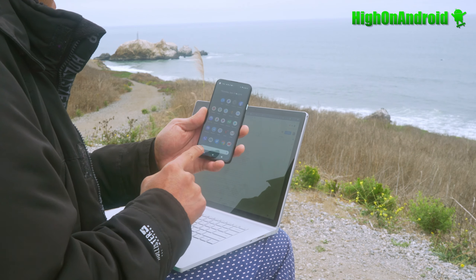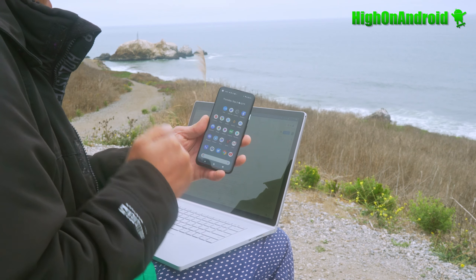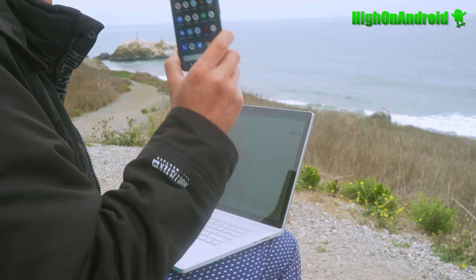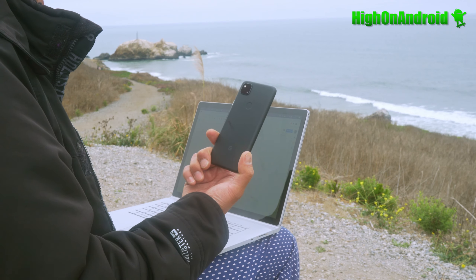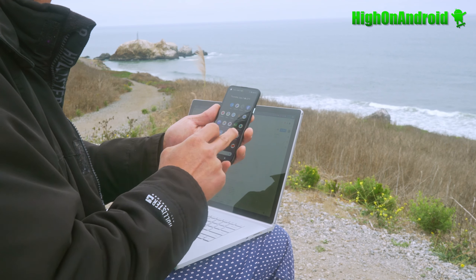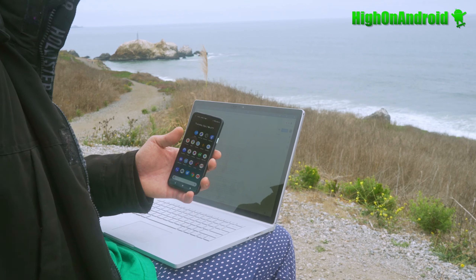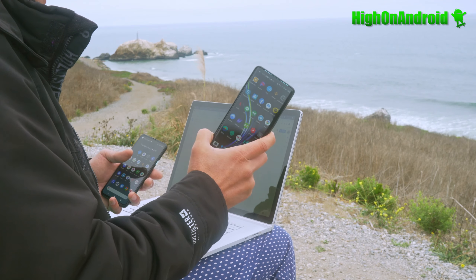For performance, the Pixel 4a features a Snapdragon 730G. Raw performance is somewhere between a Galaxy S8 and S9. But the highly optimized 4a from Google, maker of the Android operating system, runs rather faster. Most apps feel actually a lot faster — I've had zero lag. For example, my OnePlus 8 Pro's browser will freeze on me, which is one of the bugs on that phone.